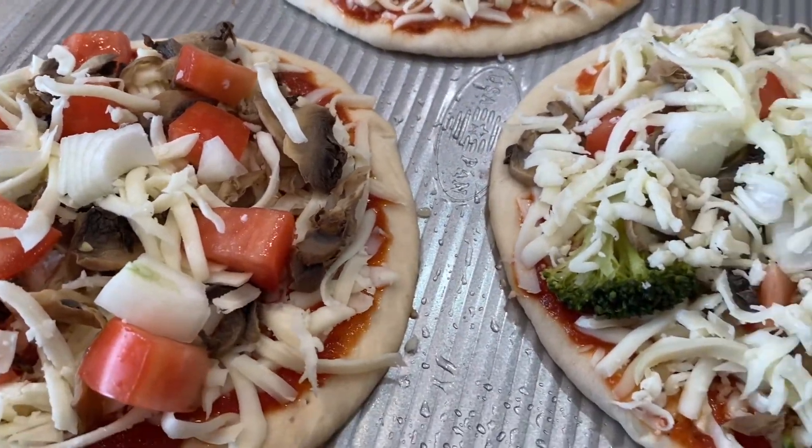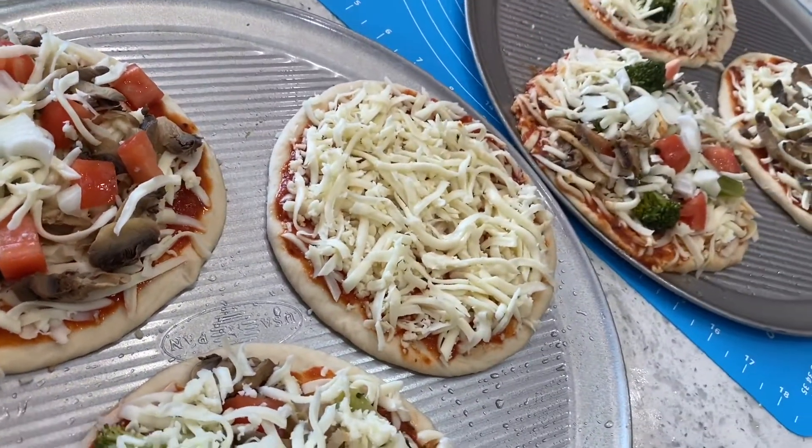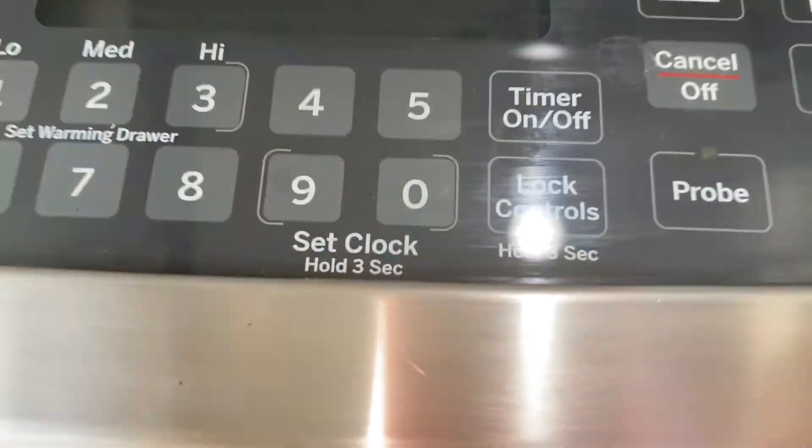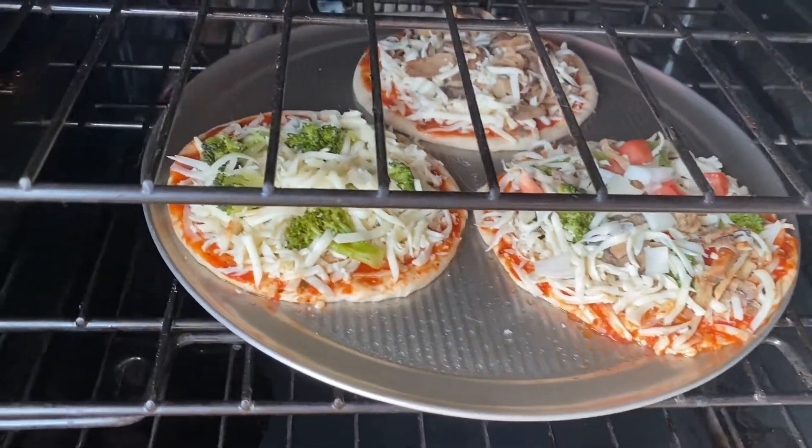Once the pizzas are made, we're going to preheat our oven to 350 degrees Fahrenheit. When the oven is ready, we're going to add in our pizzas. These normally take 15 to 20 minutes.